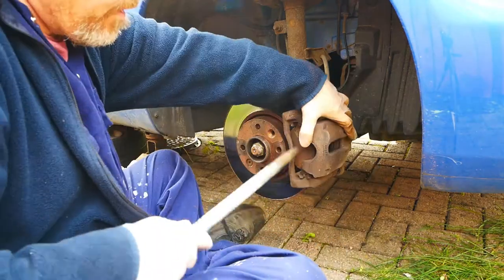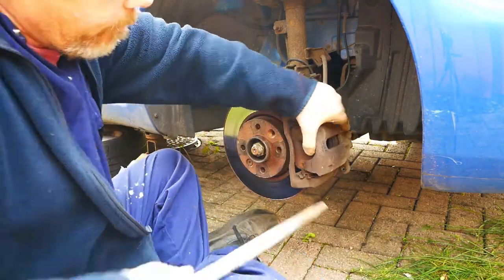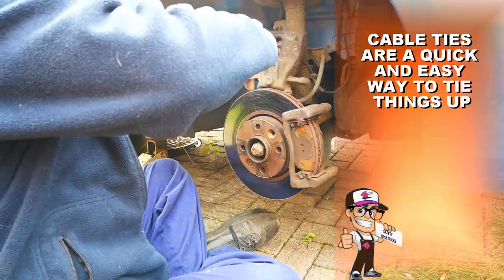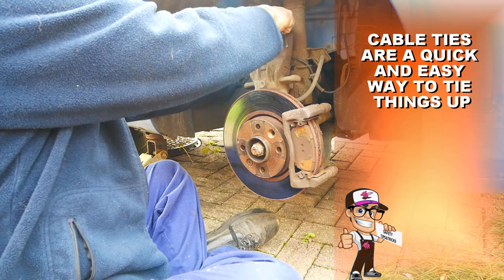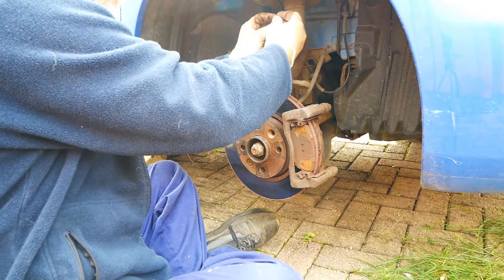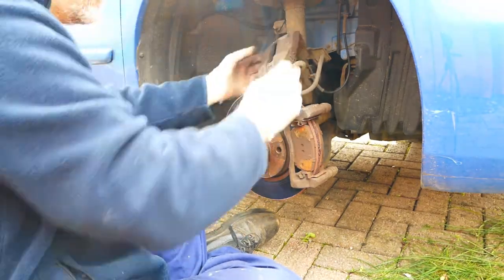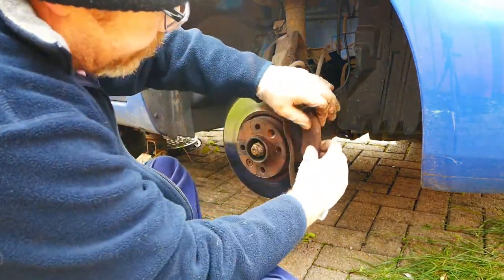Next, you need to lever out the brake caliper and tie the caliper to the back of the car, so no weight or strain is put on the brake hose. Then you can remove the old brake pads.